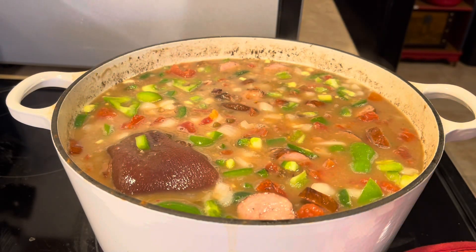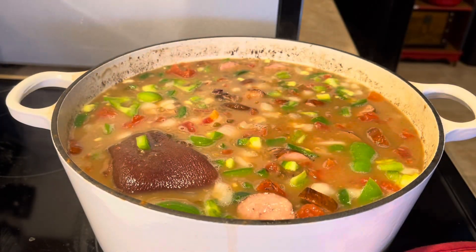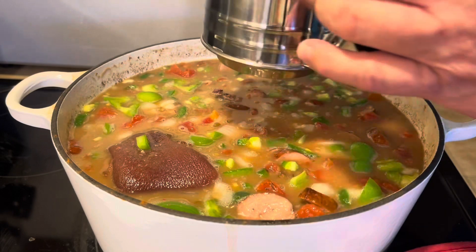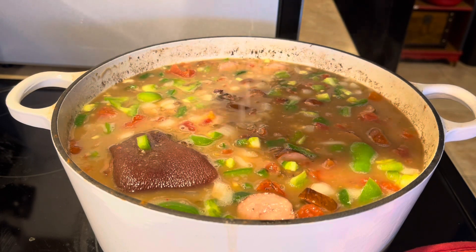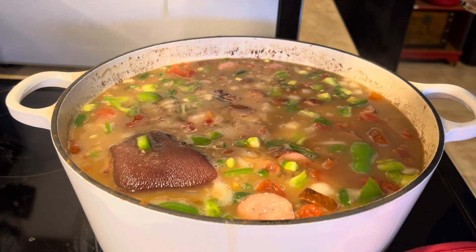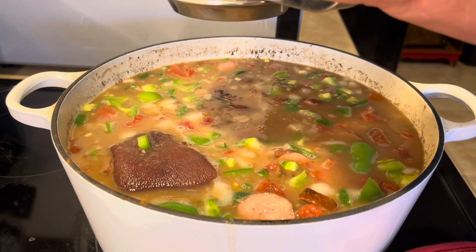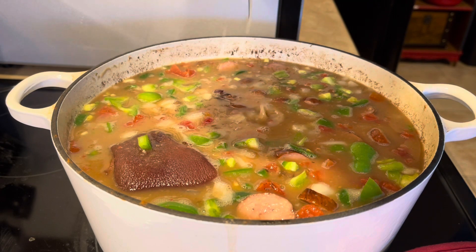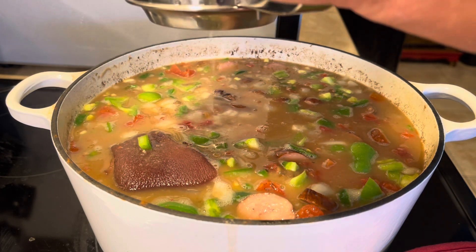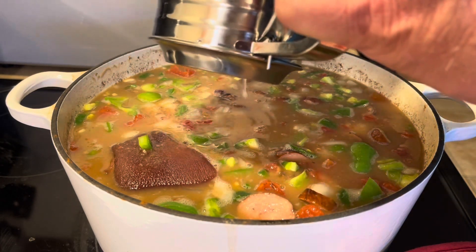Then we're going to put the juice of one lemon in there. I don't have a strainer, so I'm going to use my sifter to squeeze the lemon juice in, because I don't want the seeds in the soup. Juice of one lemon — that's one half, and then the other half. You don't want those seeds in there — that's nasty, and they might break somebody's tooth.